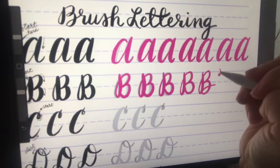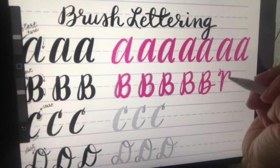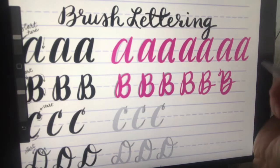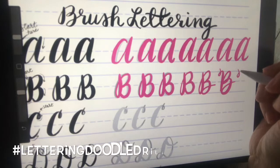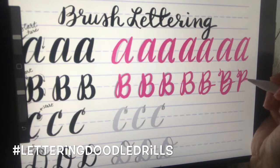Once you get down the letter B, go ahead and do a full page of it. If you get brave, do the extra loops and have fun with it — you may even develop your own style. Don't forget to post this on Instagram or Facebook with the hashtag #letteringdoodledrills.